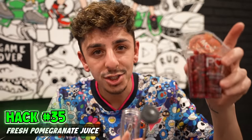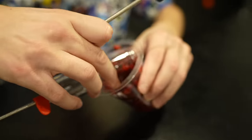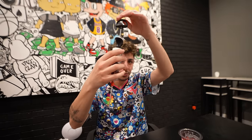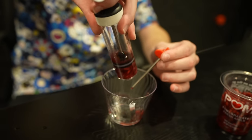If you guys want to make some fresh pomegranate juice, all you're going to need is a food flavor injector and your fresh pomegranate. Fill this bad boy up. Once you have the pomegranate in, put this back in. The moment of truth — this is the one I was excited for the most, but it looks like it doesn't really work.